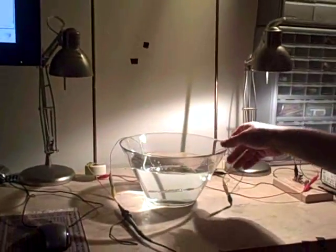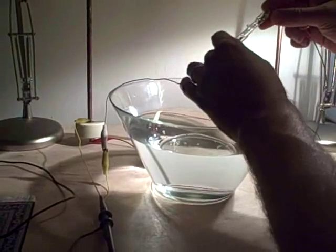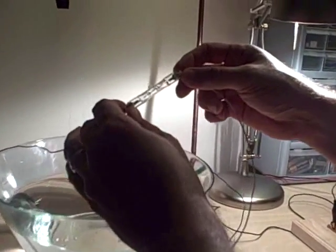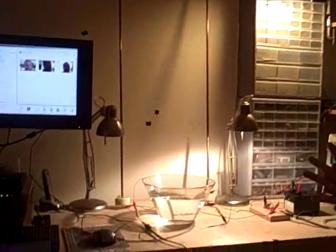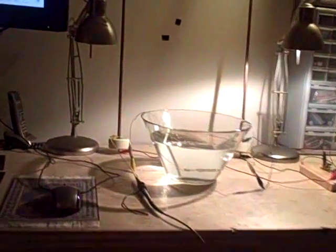Take a look at this apparatus. I've got a bowl of water here. In the bowl of water I've got a 120 volt, 100 watt halogen light bulb submerged in normal tap water. I've got these two rods here that go up, tied together by another copper rod at the top. At the bottom of each of those rods I've got high voltage capacitors.